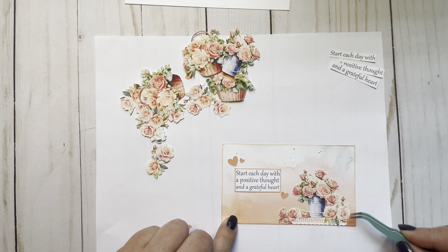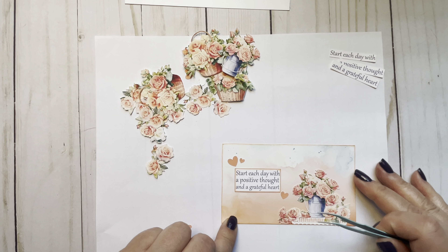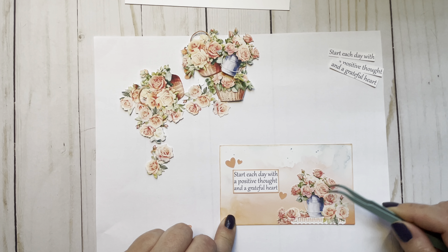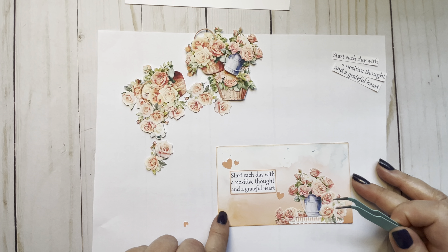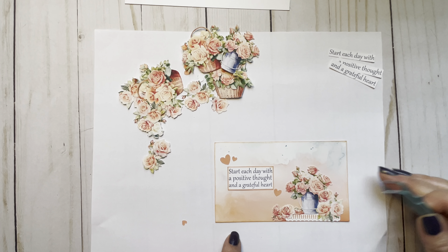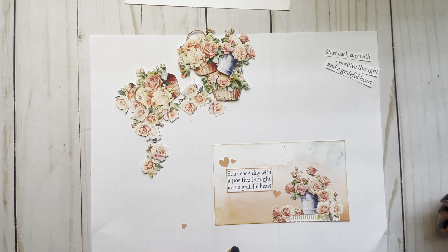I also put Stickles on earlier because I wanted it to dry before this step. I just went on each flower and put Diamond Stickles on there. I think that looks good — what do you think? I'm thinking a couple of hearts right here would be nice.